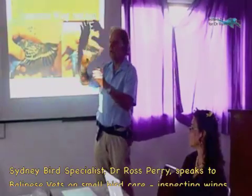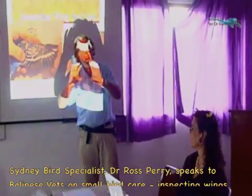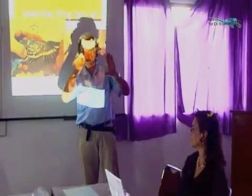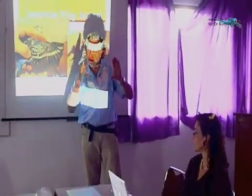And I always look — some of you saw me last year — I look through the wing and look through the feathers for all the little mites and lice walking around in the feathers.